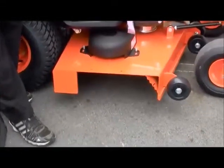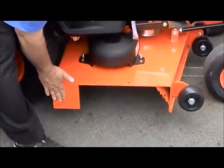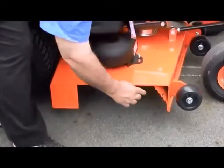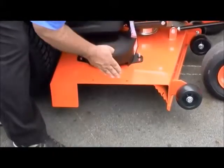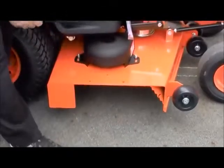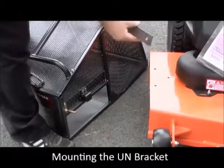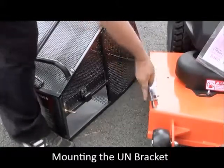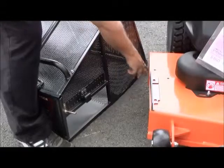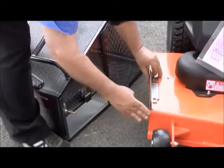In this particular application with the Bad Boy, one thing to mention is that this flat steel surface, on some models, is also up front here. So if it was up front here, this catcher would have to be positioned back further to match up with the opening. For this application we are going to be using the RBUN bracket, and this machine has the flat plate back here and nothing up here, so this can be mounted right up to the edge.